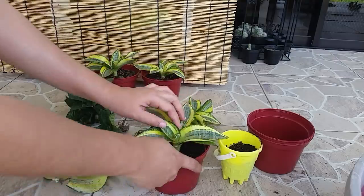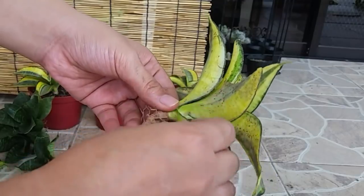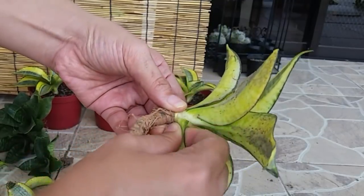Sansevierias are known by many names. They are also called mother-in-law's tongue, devil's tongue, and also snake plant.